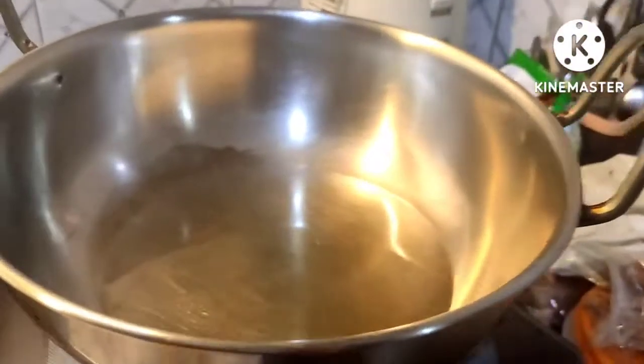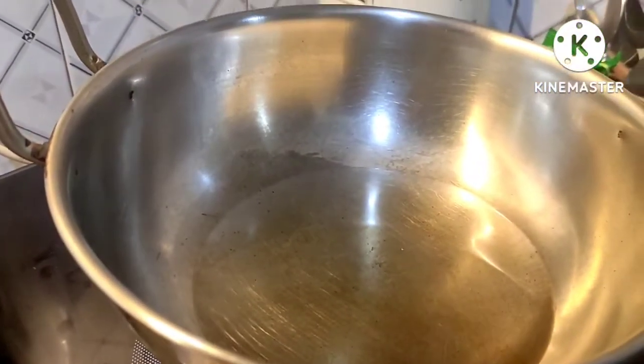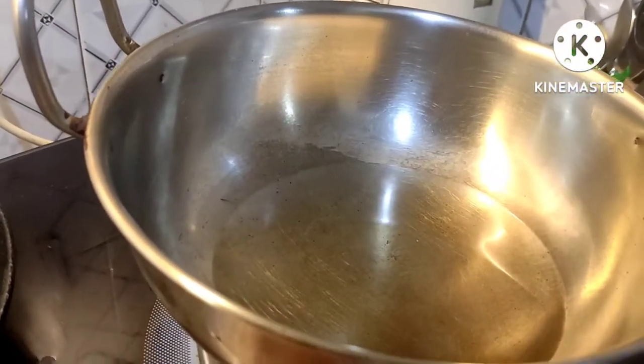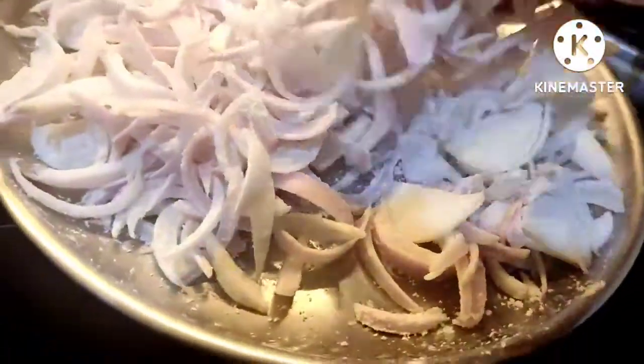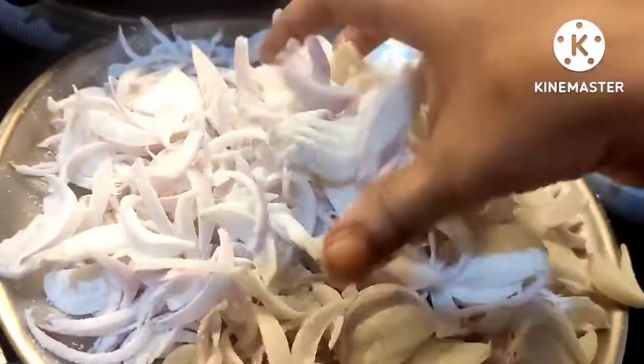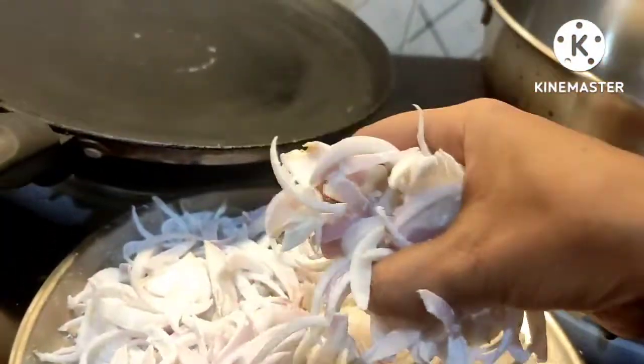Now let's add some brown onion. Now let's add 1 spoon of cornflour. Now let's fry the brown onion in the pan.